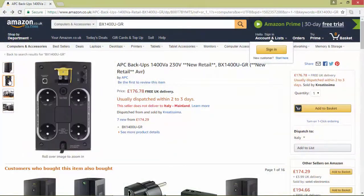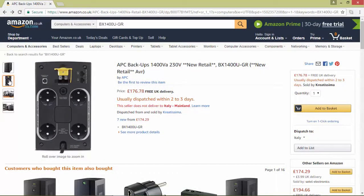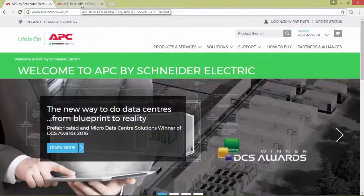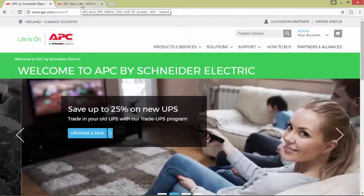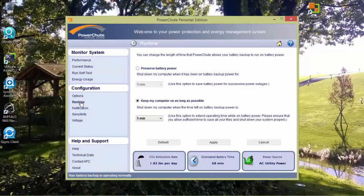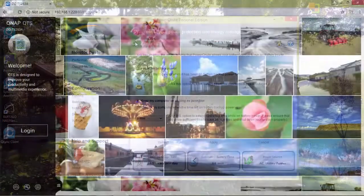For this video I'm going to use the APC battery backup unit and I will use the PowerChute USB port to connect to the QNAP device. And just for training, this is the PowerChute Personal Edition I'm using on my Windows PC.